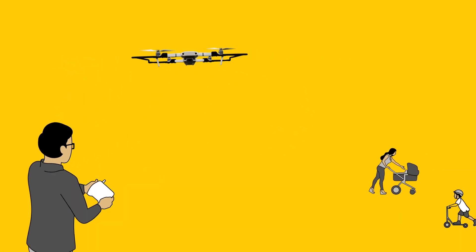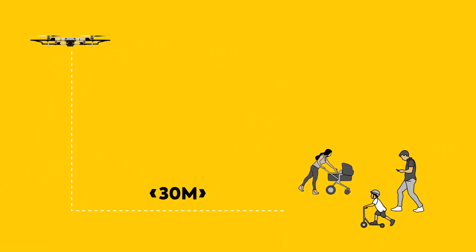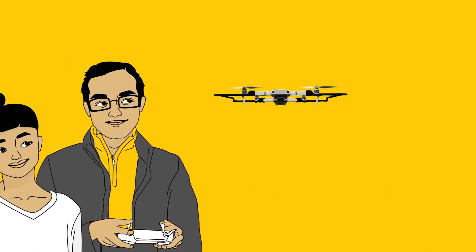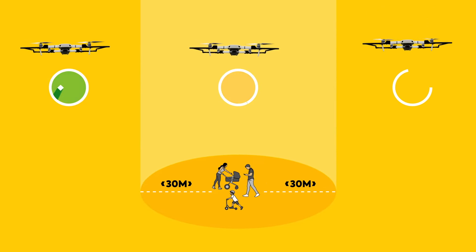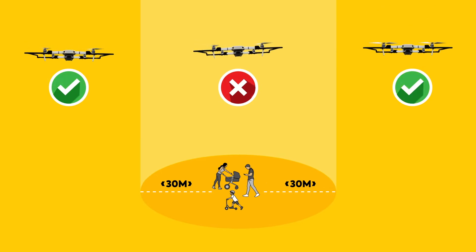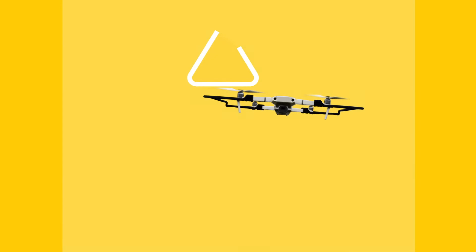You must fly your drone at least 30 metres away from another person, unless that person is assisting you with the operation of your drone. Keeping at least 30 metres from other people means there'll be a buffer zone or exclusion area in case you lose control of your drone or there's a system failure.